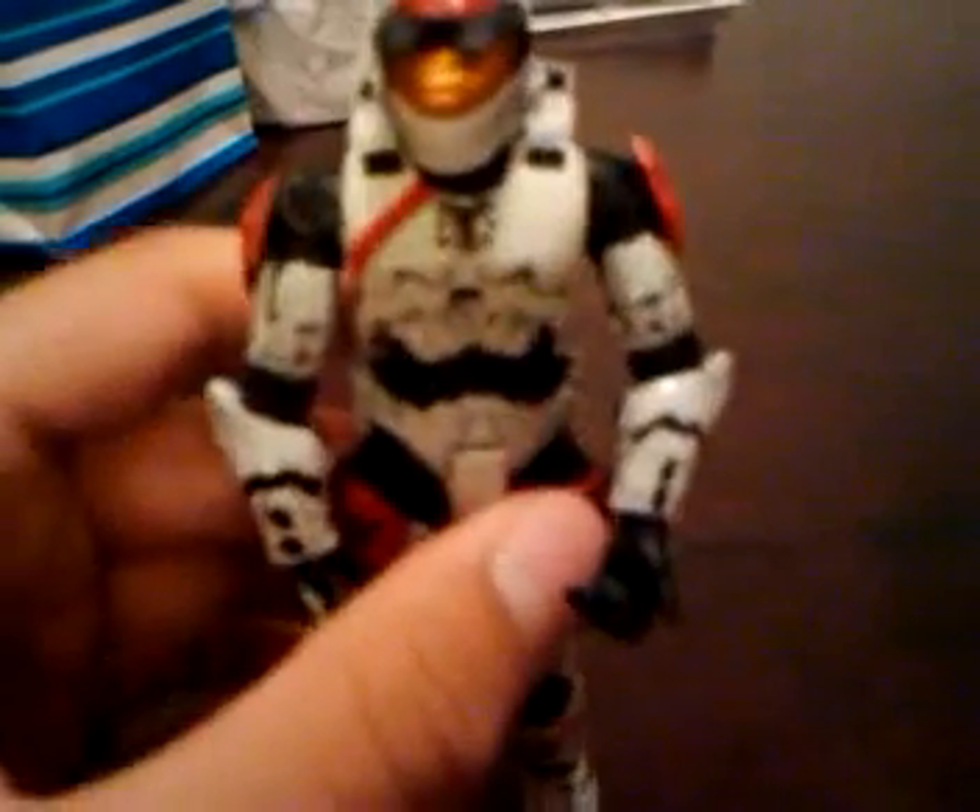He has, like, a red stripe on his chest plate — I didn't paint it there, that's already just on him — it's like a red looter or something like that. The cool thing about this figure is that you can't copy it in Halo 3 because it's a unique painting, and he has paintings on his back. It's really cool.